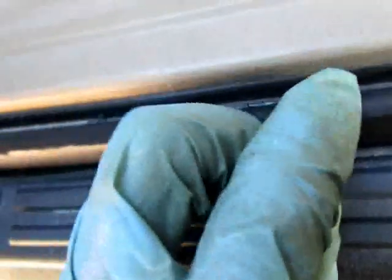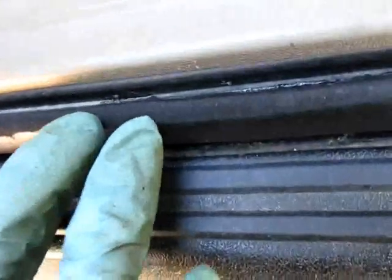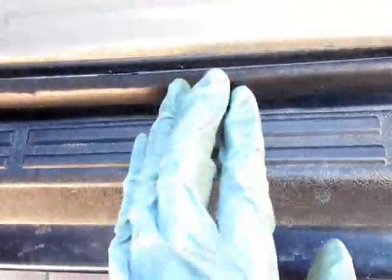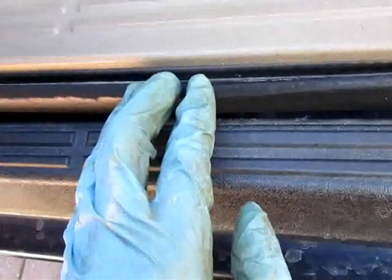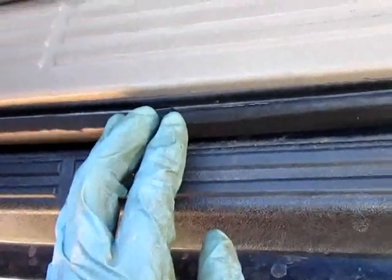This stuff sets up pretty quick too — probably within about an hour it'll be pretty damn hard. I like it; it's good enough, better than what it was — a stronger repair. That's how you glue your ripped weatherstripping back together.